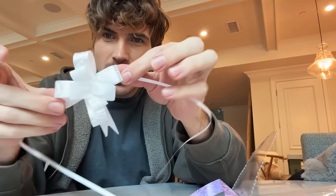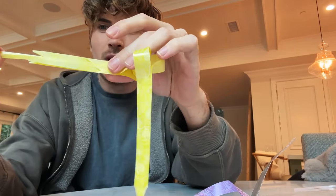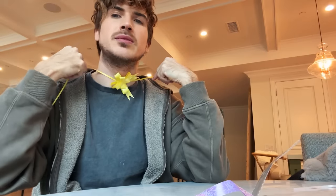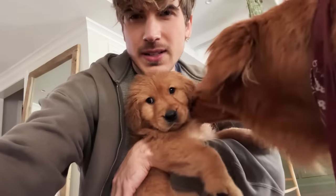The bows I ordered came in and I'm very confused — I don't know how I'm supposed to turn these into bows. It's a ribbon, it didn't even come with instructions. I figured it out — it's a pull string bow! So it starts like this and then there's a ribbon on the inside that you pull and it turns into a bow. I think it'll go around their collar — I'll turn these into bows and then we'll take some cute pics.